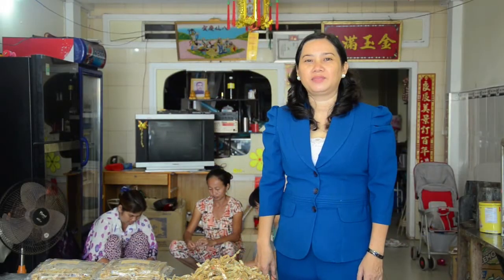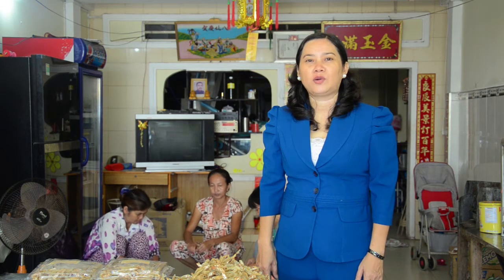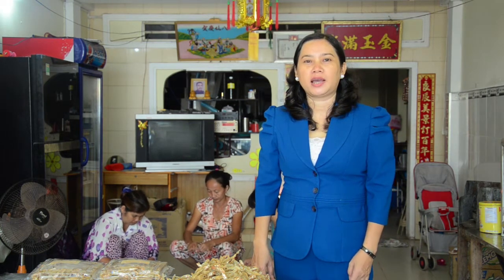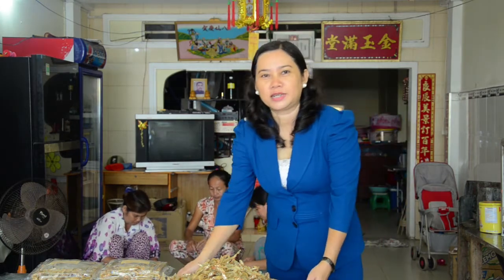Hello, everybody. If you visit Song Trang, please come to the first house of Trang Bè Street to enjoy our beautiful beach butterfly cut dried shrimp specialty.